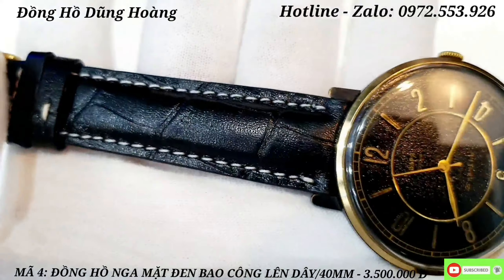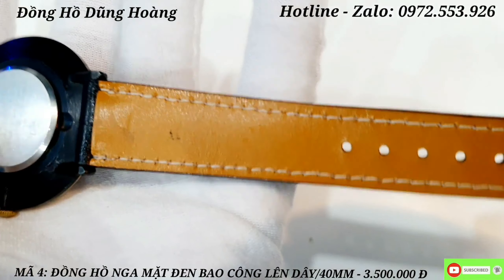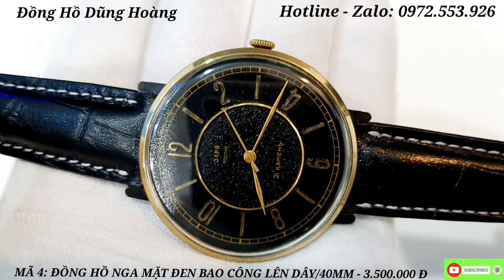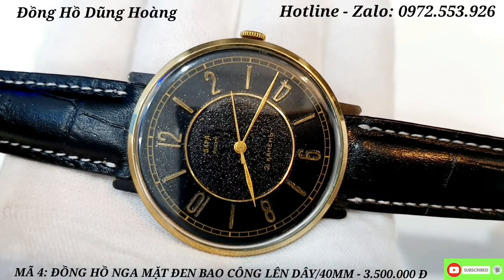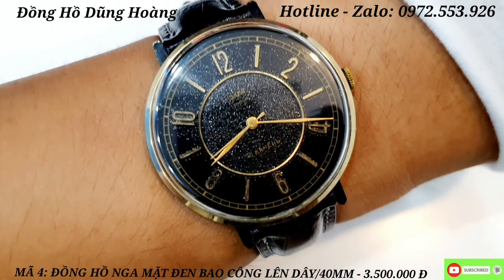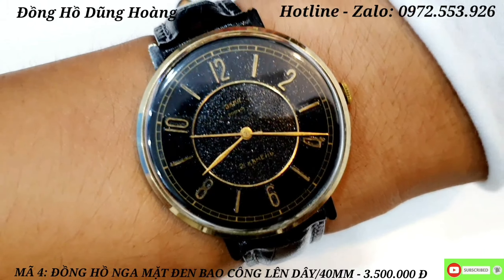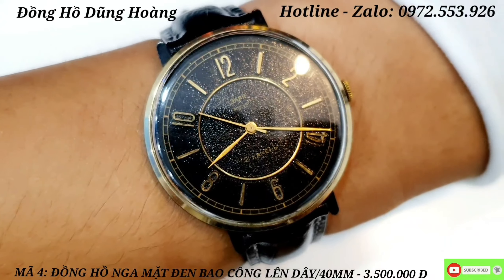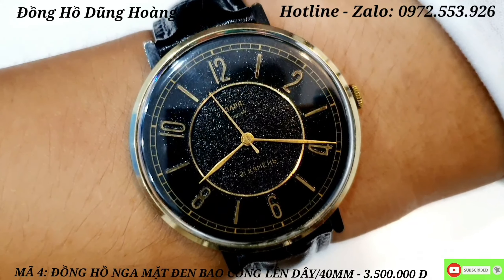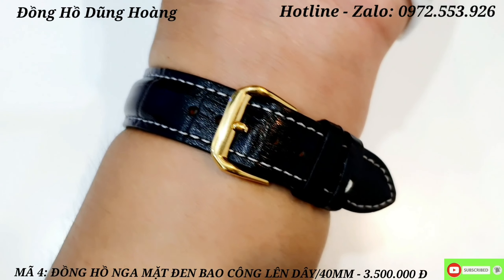Đây cũng là một trong những chiếc đồng hồ siêu tầm giá bình dân - anh em đeo và mua về siêu tầm cũng rất là tuyệt vời. Một chiếc đồng hồ Nga với nền mặt đen bao công nhìn rất là bắt mắt. Size mặt 40mm. Anh em nào yêu thích sản phẩm này giá 3 triệu 500 nghìn đồng. Anh em thấy không - trên cái nền mặt nấp nhánh những cái chấm, nhìn rất là đẹp.